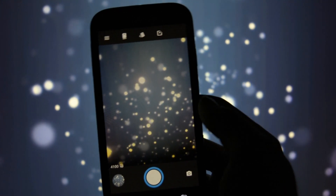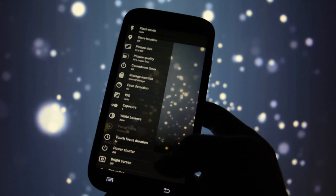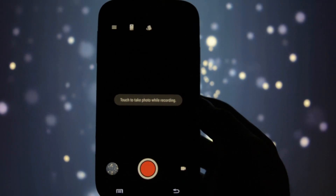Let's get into the major bug of this ROM — the camera. As you may see, it freezes, it is buggy, and video recording doesn't even work at all. We're done with this app.